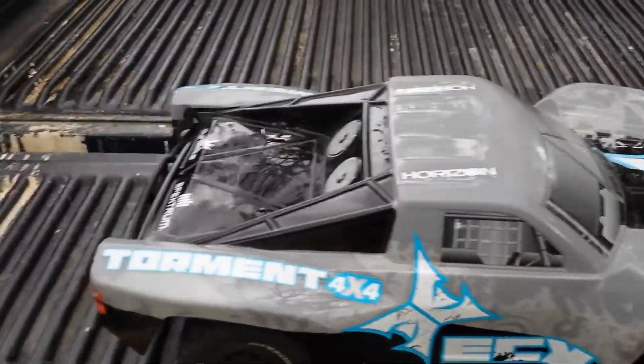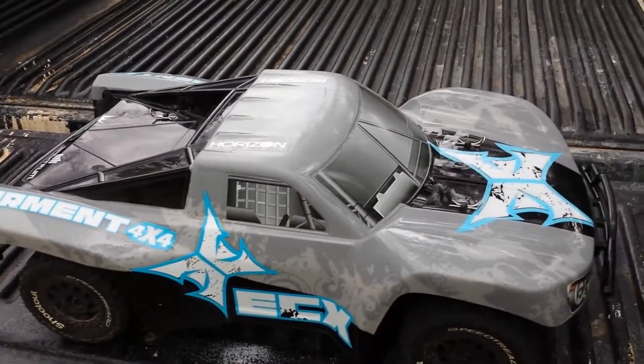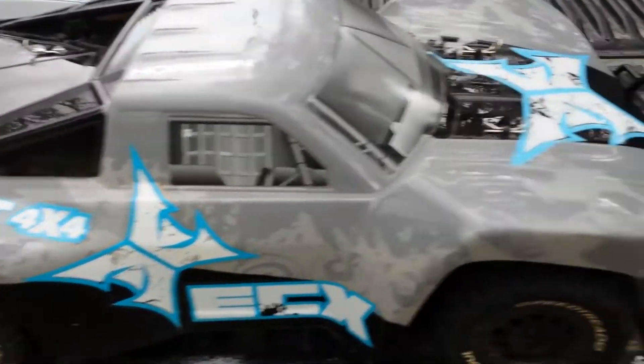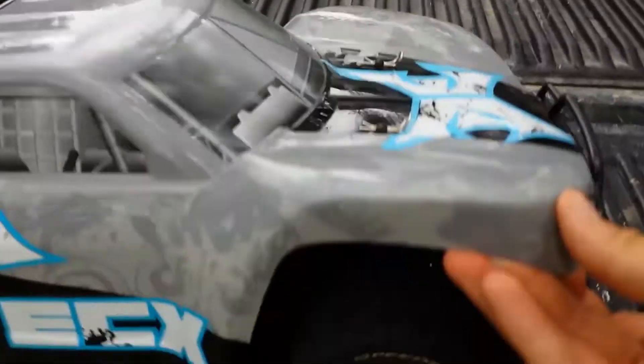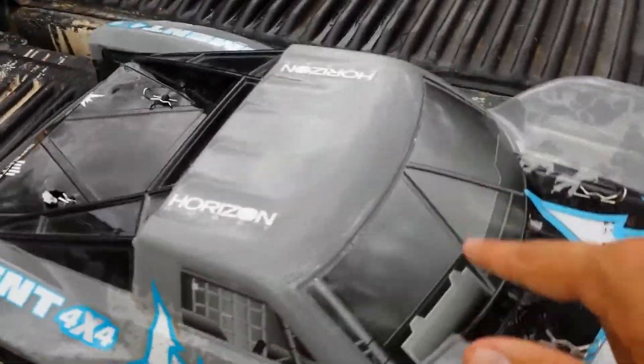So this is the stock body that comes with it. When you get the 4x4 version, this is the only body you're going to get — with the two-wheel-drive version you can get different ones. It is a nice durable body; I've scraped it up giving it quite a bit of abuse and it's still held up good. The only thing I've had is this body clip broke through. It's a Lexan body with these nice decals — I like the way they did it with the ECX stickers. It's supposed to be like a little trophy truck with fans in the back. Pretty neat little body.